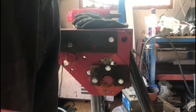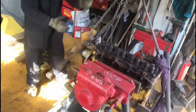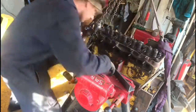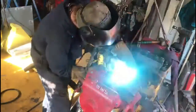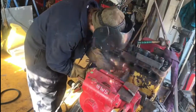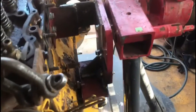Let's get it in the air and see what it looks like. So kids, don't really try this at home unless you've got something very strong to hold your engine on.